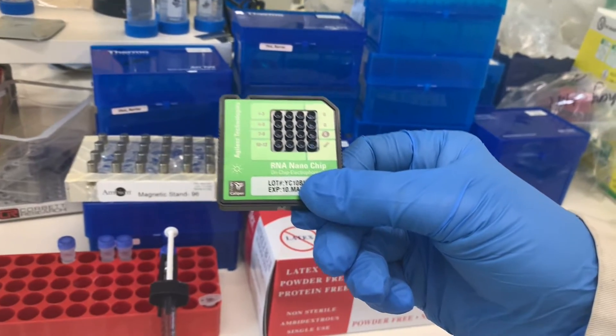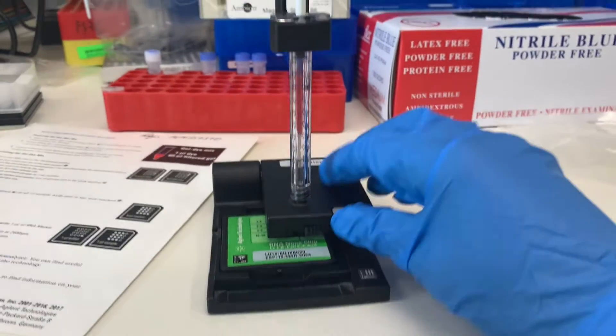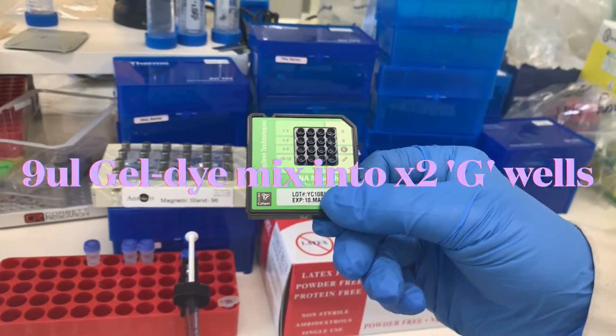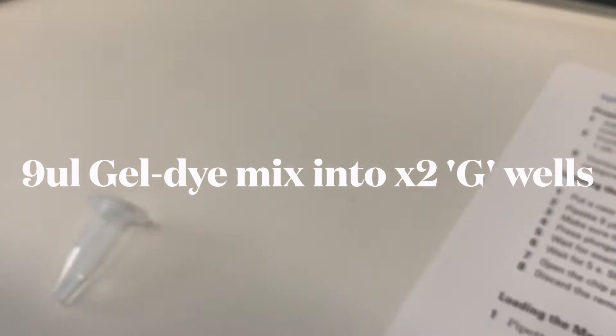After preparing the G well with the bolded white background, open the chip priming station and pipette 9 microliters of the gel-dye mix into the wells marked G again — this time the G without the bold background. Any gel-dye mix left over should not be reused the next day, so discard it if you're not running another chip.